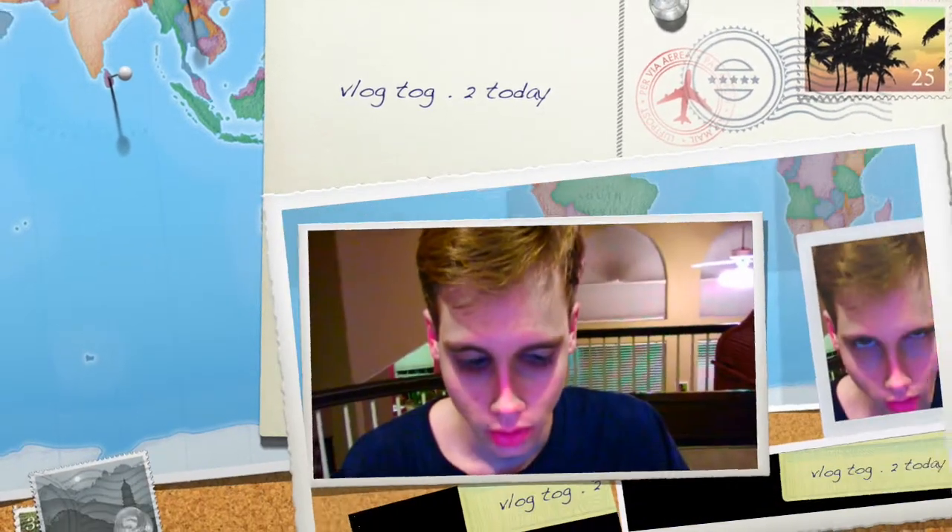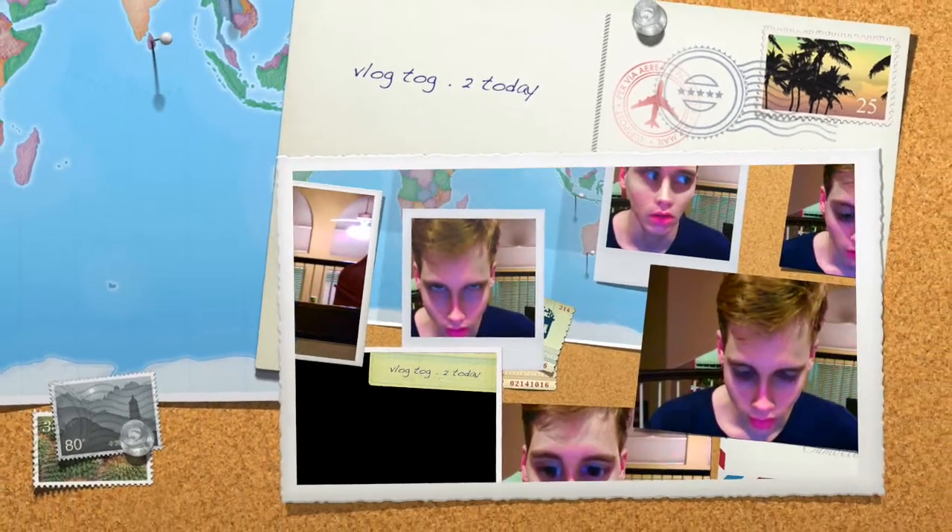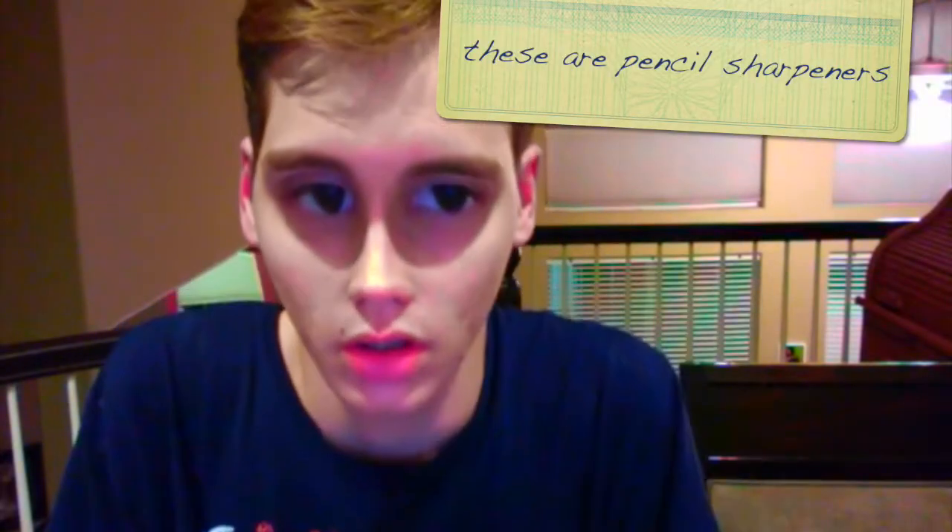Welcome back to blogtog.to. Today we will be testing out pencil sharpeners, and I want to see which pencil sharpener is the best. Let's get started.